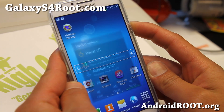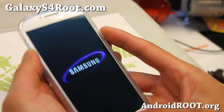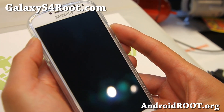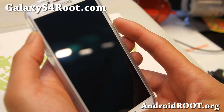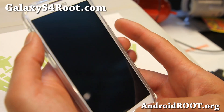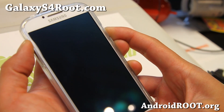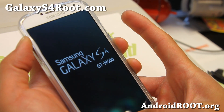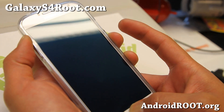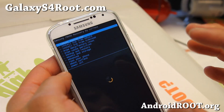Go ahead and reboot into recovery. Power off your phone — I'm going to show you the manual method. You can also use ROM Manager, but I'll show you the manual method just in case. Hit the volume up, center home, and the power button. When you see the Samsung logo, let go of the power button but keep holding the volume up and center home button, and you will eventually get into ClockworkMod Recovery.